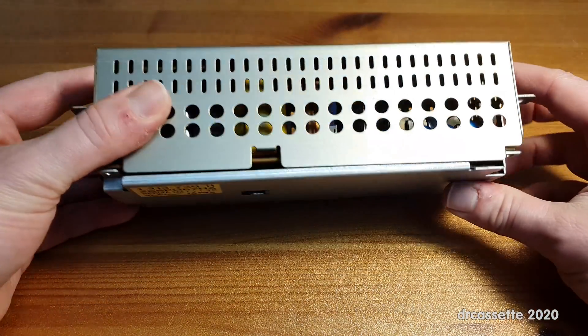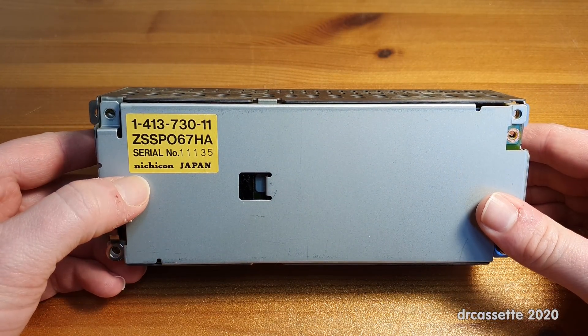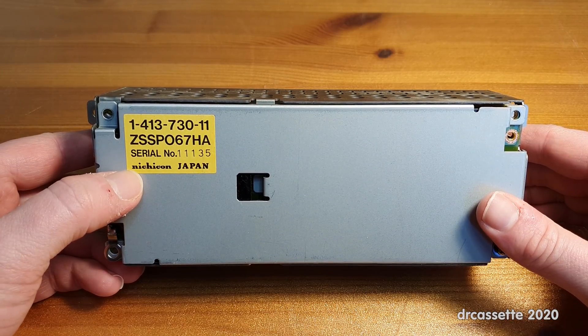If I turn this around, you can see this is not made by Sony. This is made by Nichicon. Little spoiler: if you now expect top-notch capacitors in here, you are wrong.